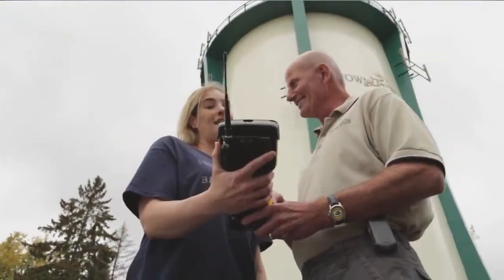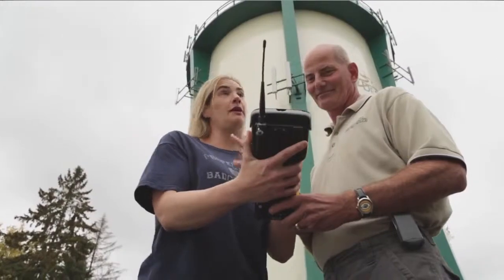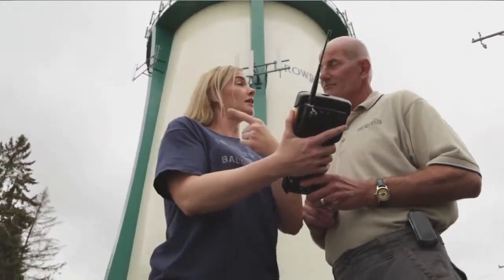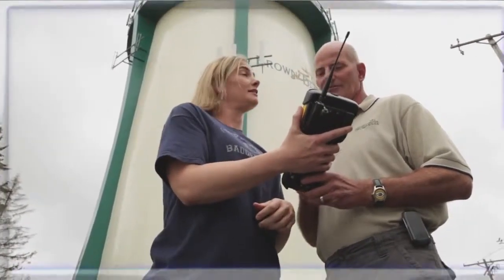Now that the meter has been installed, the utility can begin to collect data from it. This particular meter has a radio that allows the utility to collect data while driving down the street in a vehicle. Other meters have radios that allow the utility to use a fixed network system. Regardless of the type of radio, this automated meter reading system provides a very efficient way for the utility to get accurate and reliable data.